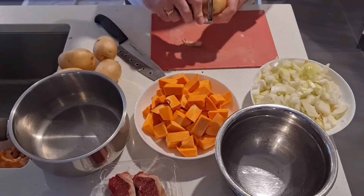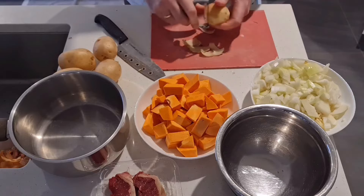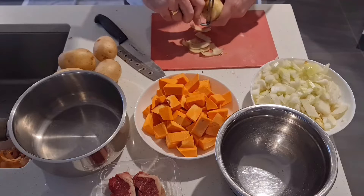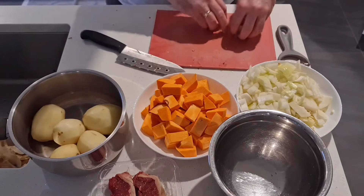Now I've got some regular potatoes — just choose whatever potatoes you prefer, as I know potatoes are each to everyone's taste. So peel those off and put them aside as well.